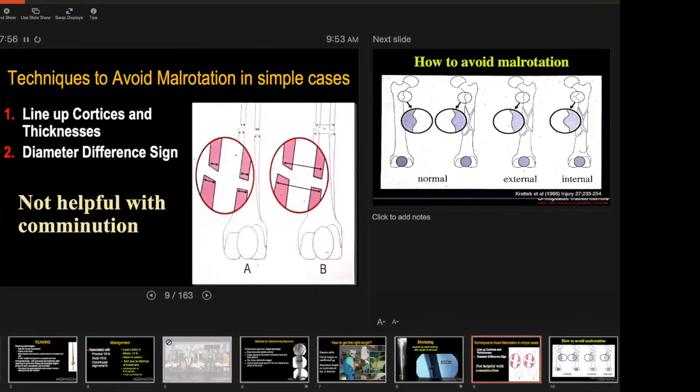Some techniques to avoid malrotation in simple cases: you can line up the cortices and thicknesses and look at them on AP and lateral view, and you can also look at the diameter. Those are the two very simple ways of doing it. However, it's not helpful with comminution.